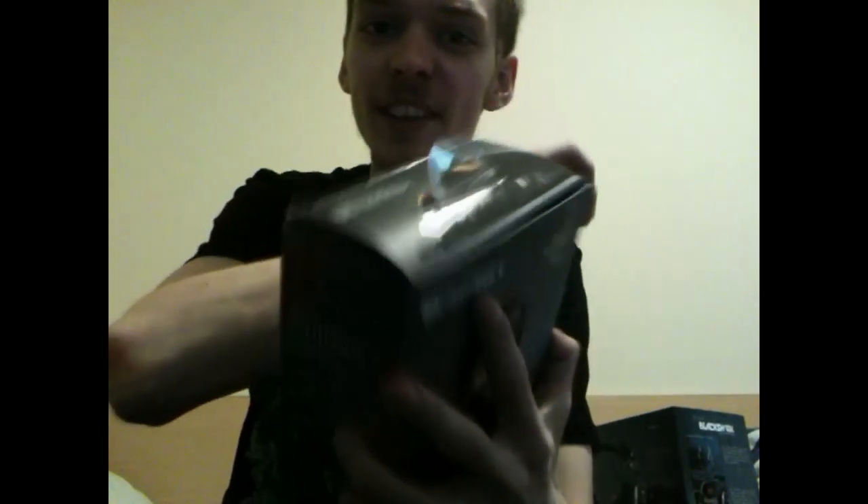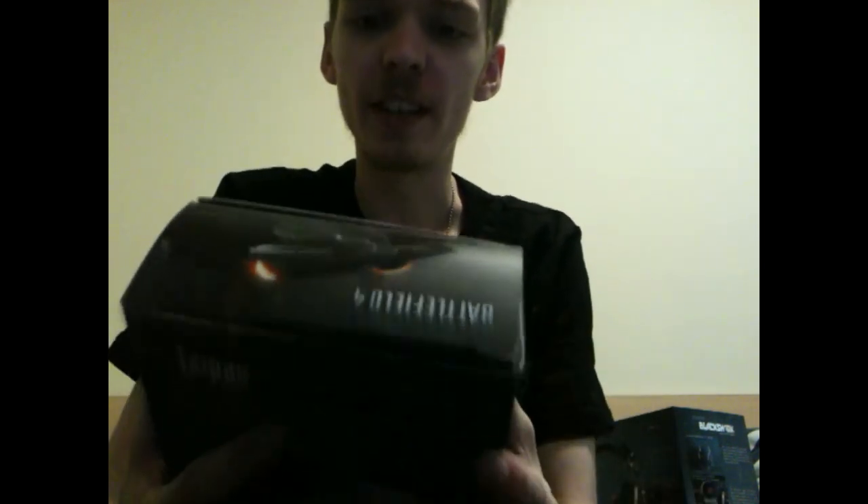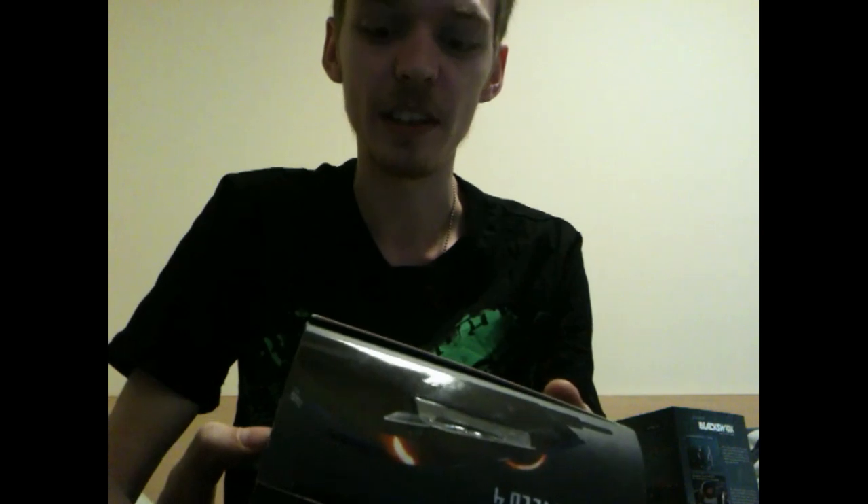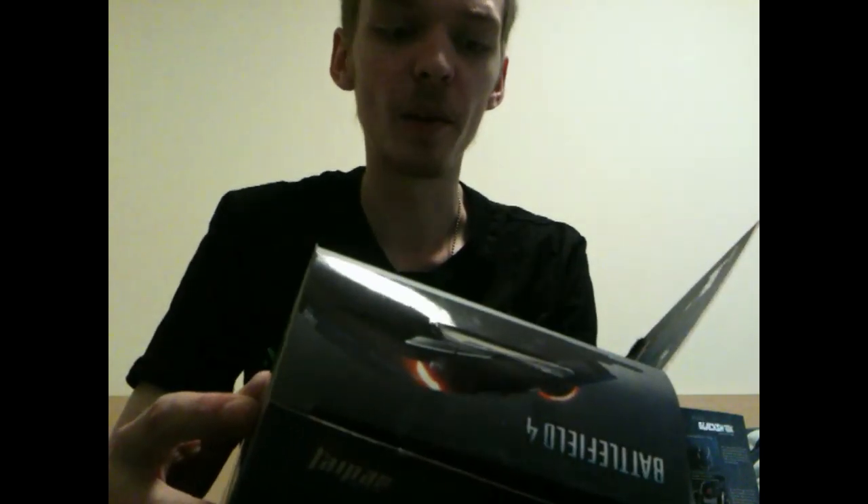...Black Shark Expert 2.0 gaming headset. I'll be honest - I have already opened these. This is not a true first-time unboxing. The reason is I wanted to test them out and I was just so hyped to receive them that I couldn't wait for the right lighting the next day, so I have already opened them.